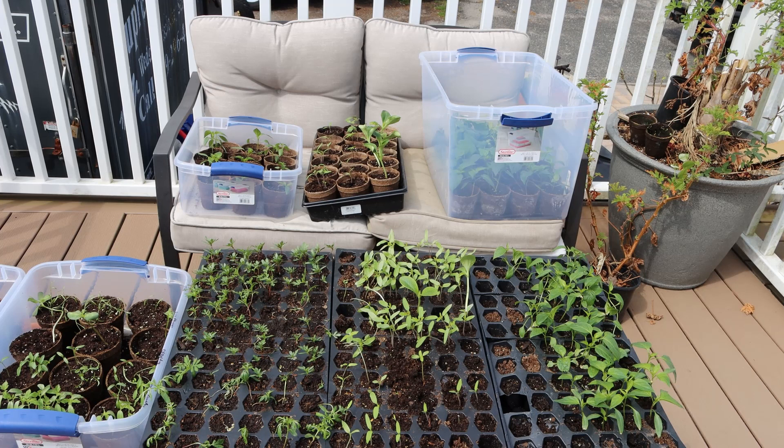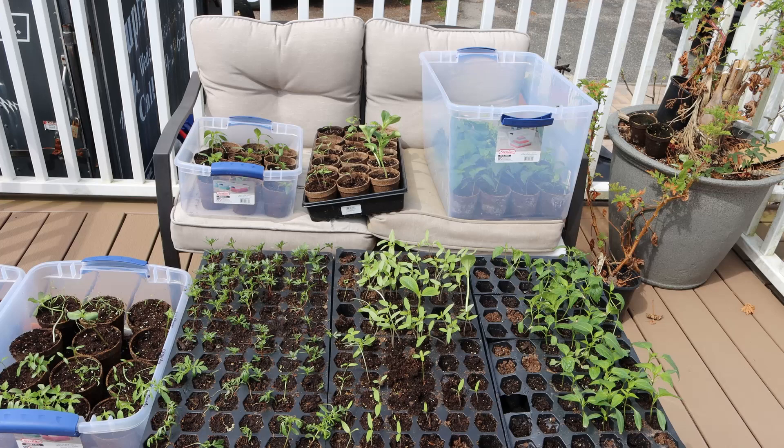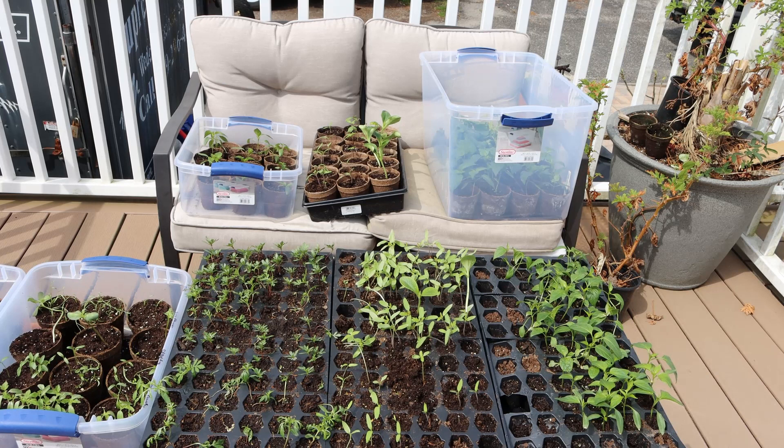Have you ever started seedlings in the house under a grow light and found that when you put them outside in the garden they die right off? There's a reason for that. Your seedlings need to be what's known as hardened off. These seedlings that you see right now on my back deck are in the middle of getting hardened off, and there's a lot of misunderstanding about what hardening off actually is. A lot of people think it has to do with temperature only, but actually temperature really doesn't have a whole lot to do with it.